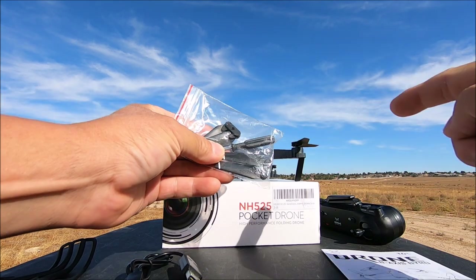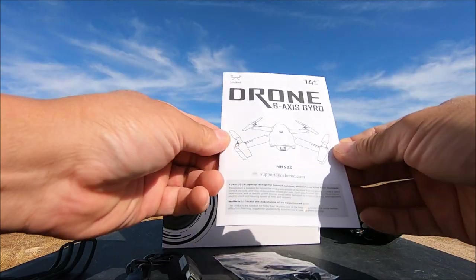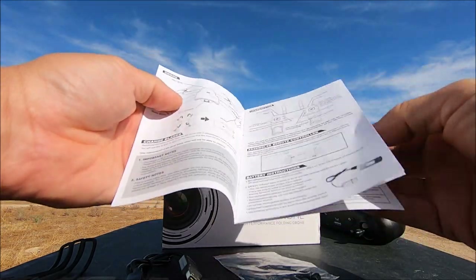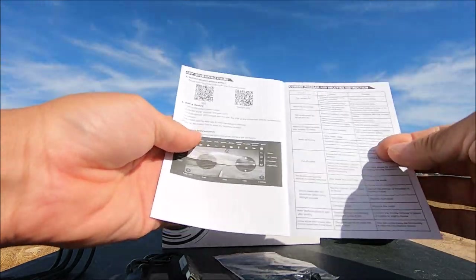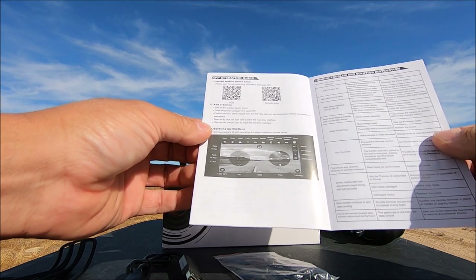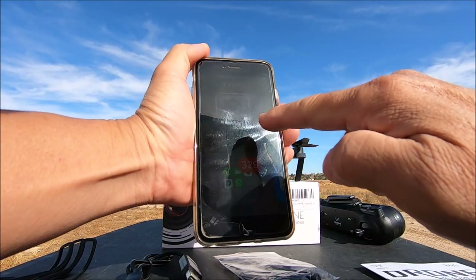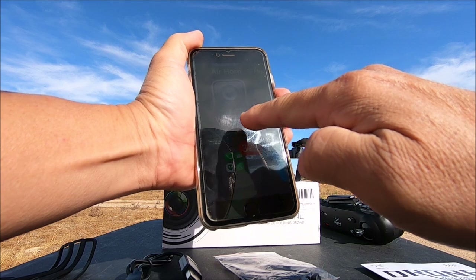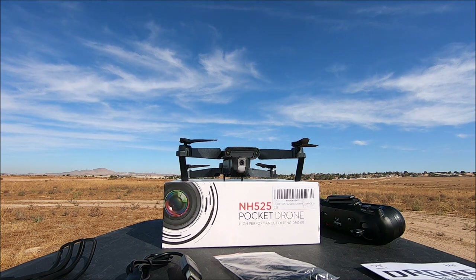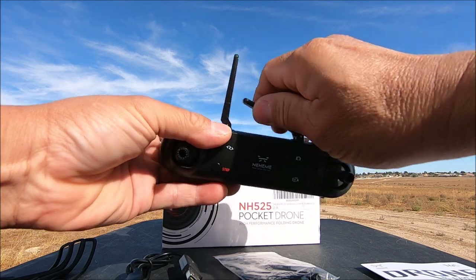Also included is a bag of goodies: two extra props, a screwdriver, and the user manual, which tells you everything you need to get the quadcopter off the ground and also gives you a QR code to download the Wi-Fi phone app — called the Wi-Fi UAV app — a free downloadable app in the app store.